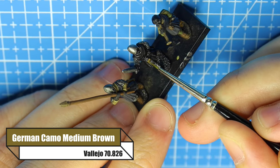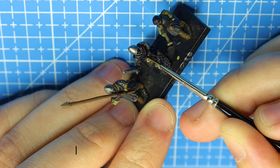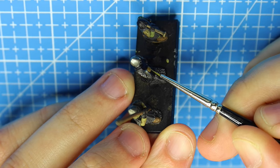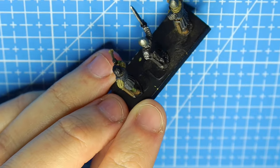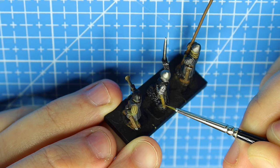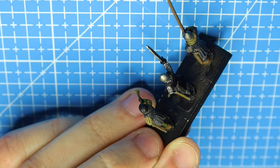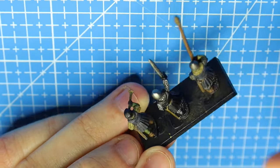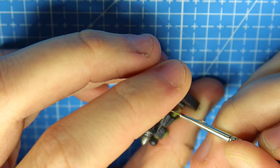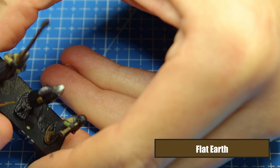Now we can move on to the leathery bits of equipment - I'm assuming this is a money pouch of some kind. I'll be using German Camo Medium Brown to give the initial base coat of the leather, so the holster for his sword as well. I'm not too clued up on this era but I just watched the series over at Kings and Generals and got hooked, and I ended up buying these on a whim - a crusader army and a Muslim army too, so it's going to be pretty awesome.